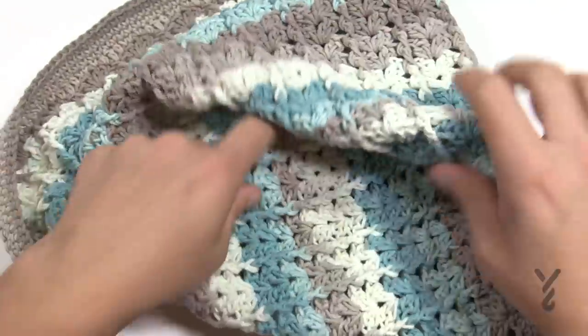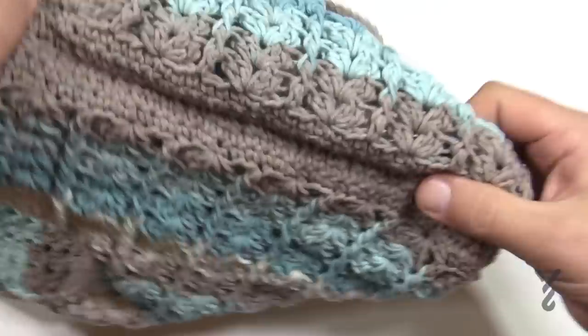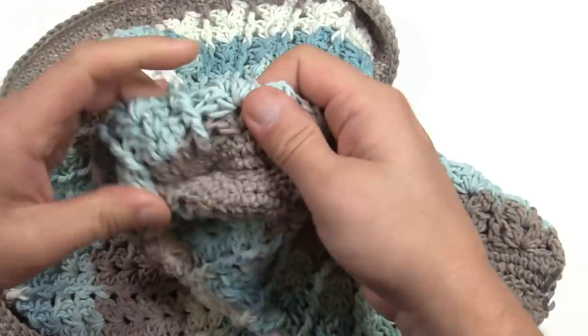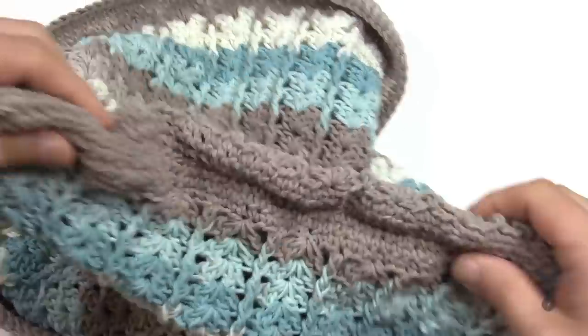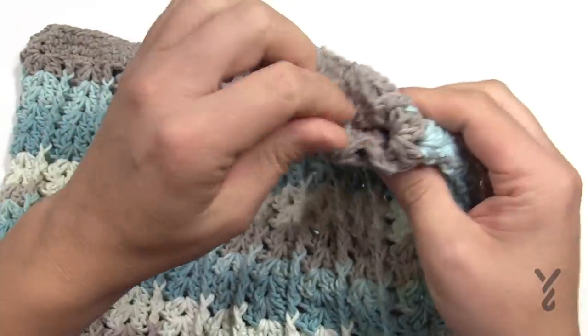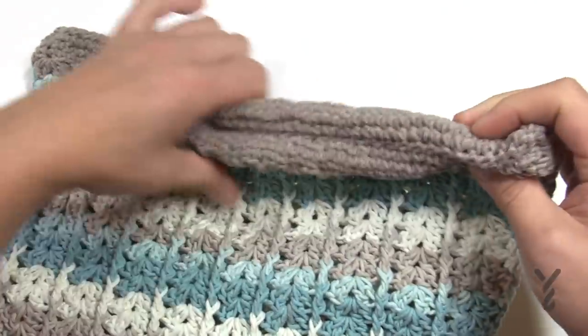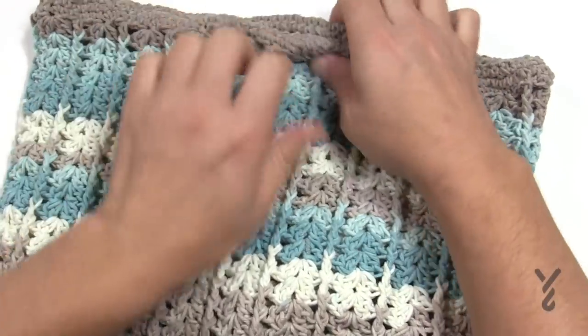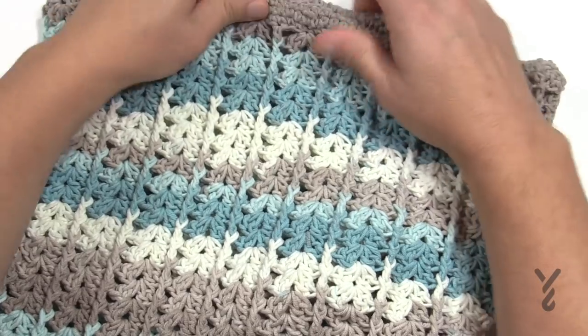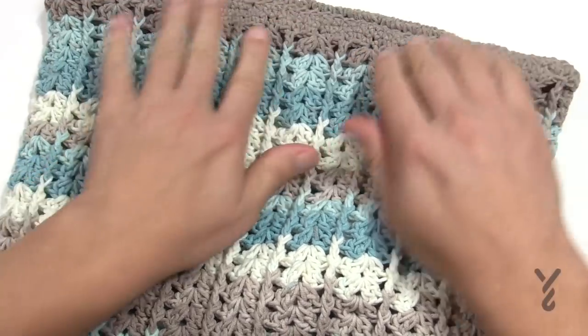Let's look at the base of the bag now. Look at that — isn't that fabulous? I love happy accidents. That's what the base looks like — nice and solid. You can just stretch it out to shape it.